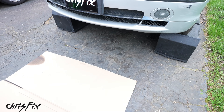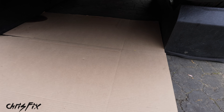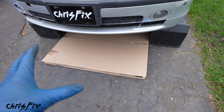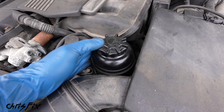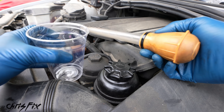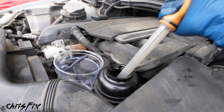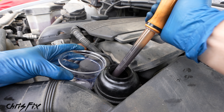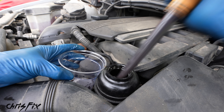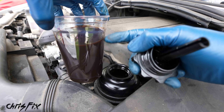Before we touch any lines, there's a high likelihood we're going to make a mess — power steering fluid usually gets everywhere. Get a piece of cardboard and slide it underneath to contain the mess. The first thing to do is drain as much fluid out of the reservoir as you can using something simple like a turkey baster. The more fluid we get out now, the less there will be to leak out and make a huge mess — which is why I always do this first.